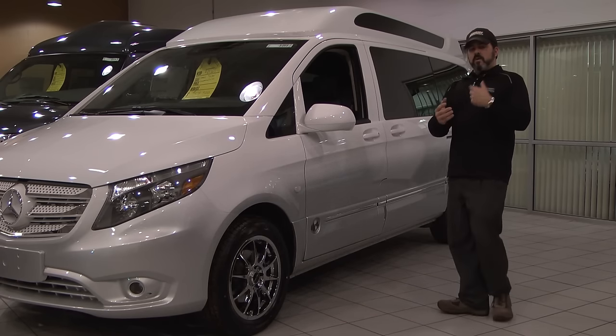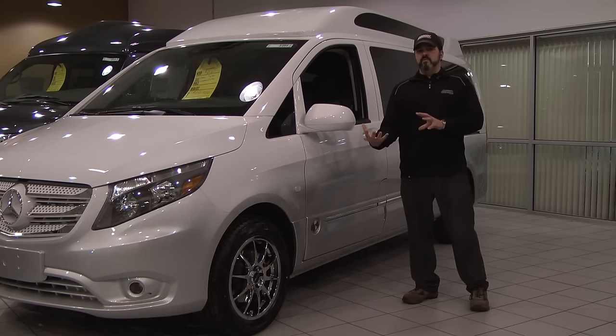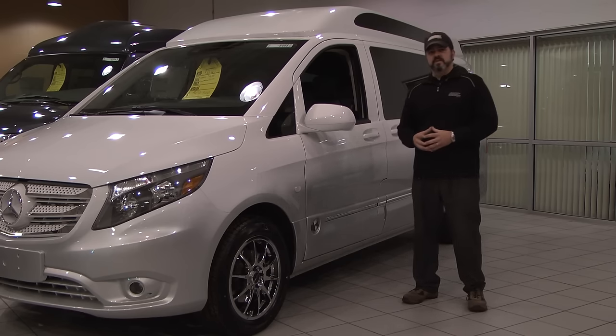From here we can go on to the back of the vehicle and take a look at what the back has to offer. This one is set up in one particular way, but there are a couple of options — we'll get there in a moment.